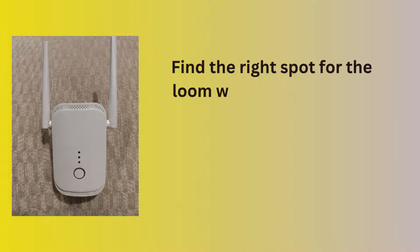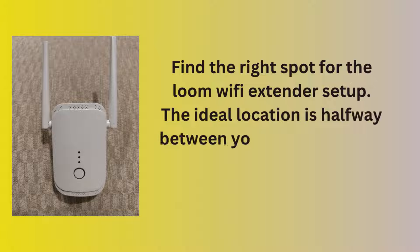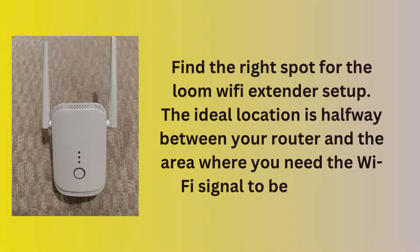Find the right spot for the Loom Wi-Fi Extender. The ideal location is halfway between your router and the area where you need the Wi-Fi signal to be stronger.